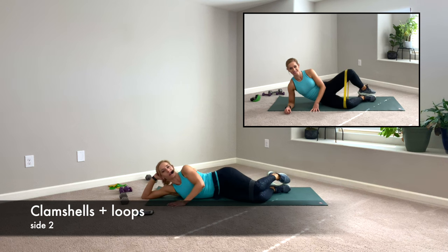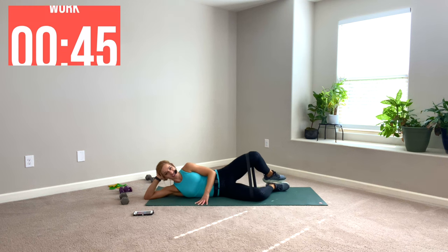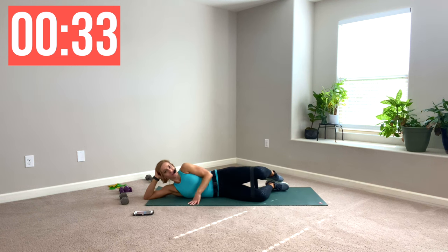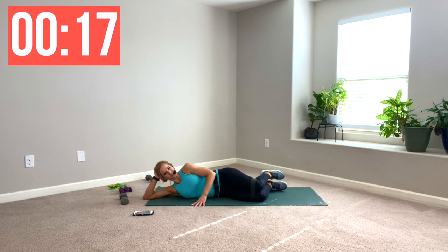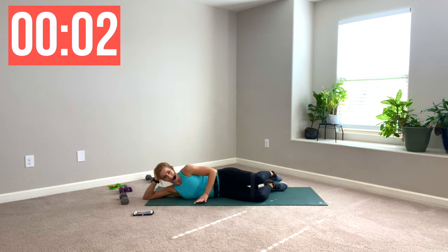Stack the knees, stack the hips. Clamshells — opening the knee, keep the toes together. This would be a good workout to do while watching your favorite TV show, because you're on the ground, it's not the highest energy output, and it's not choreographed cardio, so you don't have to follow the beat. You're just going to squeeze your muscles for 45 seconds, then rest and switch muscle groups. I need to work my core and glutes to protect myself from getting injured in my job.